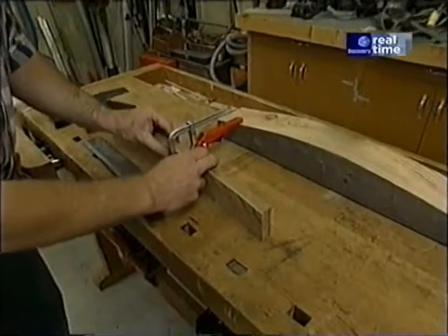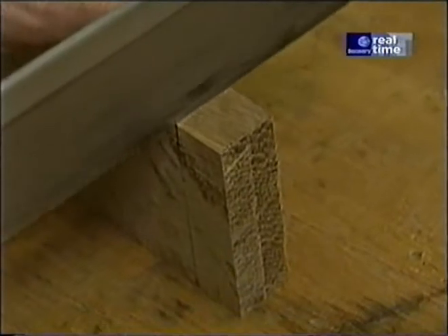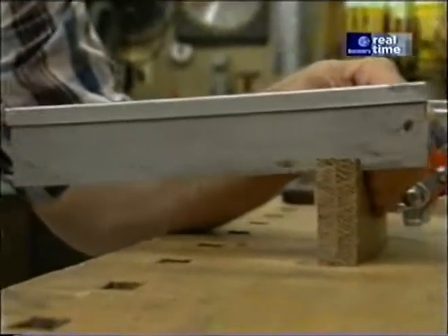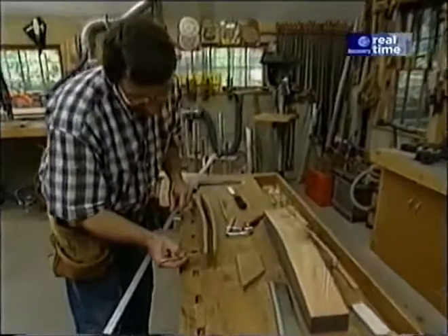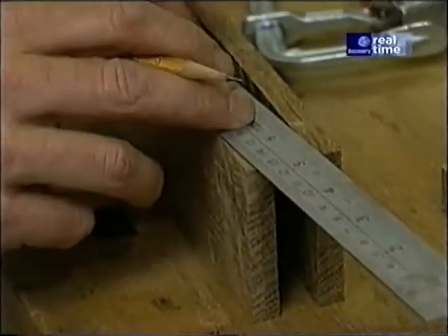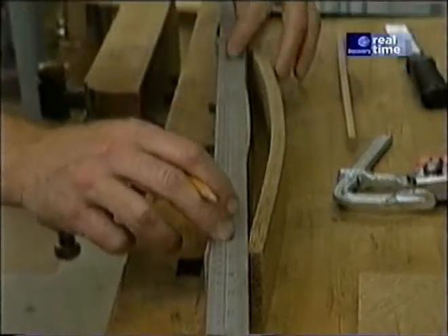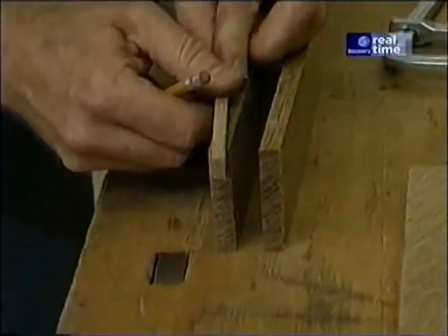I've clamped two slats together and I'm using a dovetailing saw to make a shoulder cut at the top and bottom of each tenon — a quarter inch depth, more or less. Before I make the shoulder cuts on the face and back, I want to complete the layout of each tenon. I'm using a straight edge to run from saw cut to saw cut, holding it back about a sixteenth of an inch, so the tenon is perpendicular to the saw cut. To get the thickness correct, I take a scrap of quarter-inch wood and mark the back side.